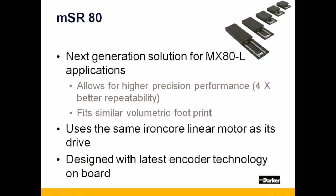The MSR-80 allows for substantially higher precision performance and fits into a similar volume to what the equivalent stroke MX-80L would. The MSR-80 uses the same iron core linear motor used on the MX-80L, but has been enhanced with the latest encoder technology.